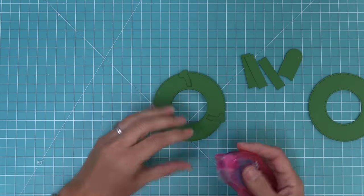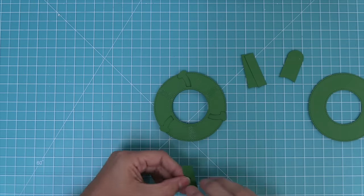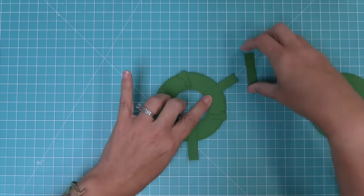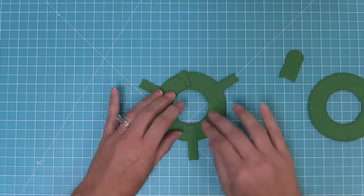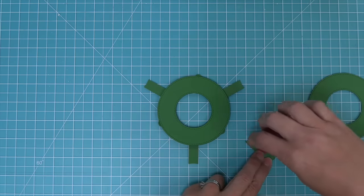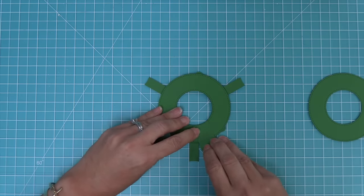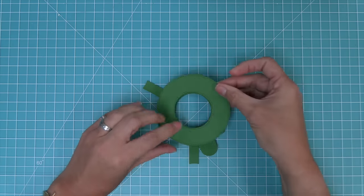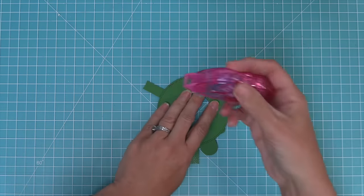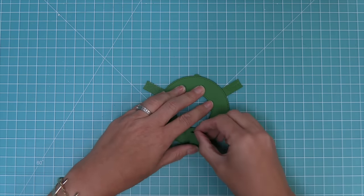Next we want to flip the whole thing over and add our stabilizer pieces. The die creates some little guides for you to know exactly where to put these pieces. You want to align these pieces with those guides near the center of the circle — they have a little arch at the end that shows you exactly where to align them. Then we can flip this over and add our little pull tab. We'll add this to the right of one of the stabilizer pieces, aligning the inside with the inside circle. Finally we'll layer the third circle on top, add some adhesive to the stabilizer sticking out, and then wrap them around loosely to the top.